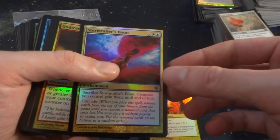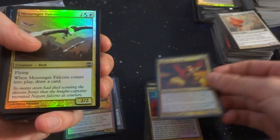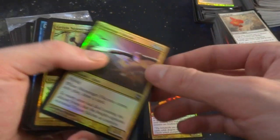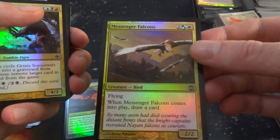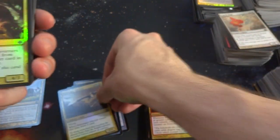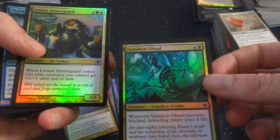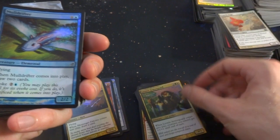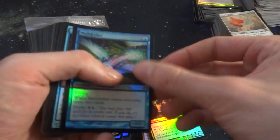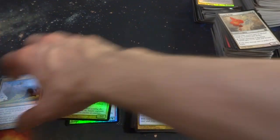Sangrite Backlash, Stormcaller's Boon, God Tracker of Jund, Messenger Falcons — flying, two green or blue and a white, when it comes into play draw a card, a 2-2 with flying. Grixis Sojourners, Valkin Ghoul, Leonite Armor Guard. Now it looks like I'm onto another set with a little bit of curling — I'm not sure if there's a cure to fix curled cards.